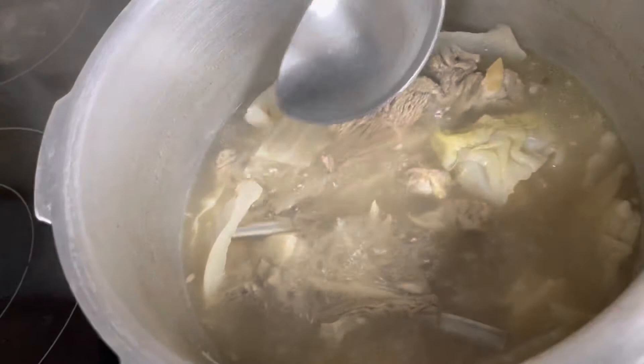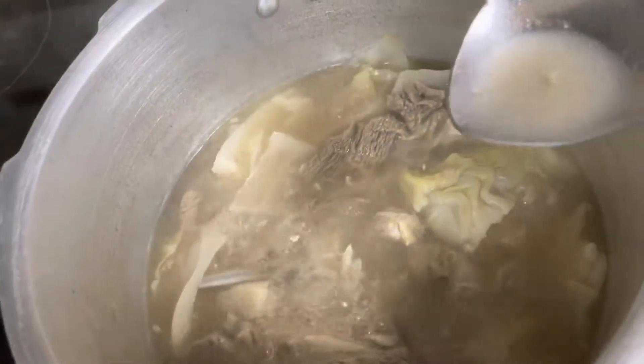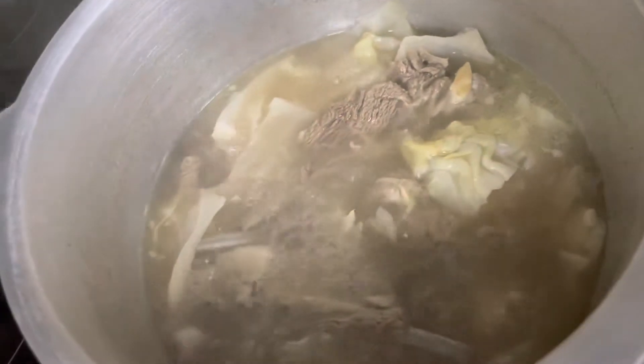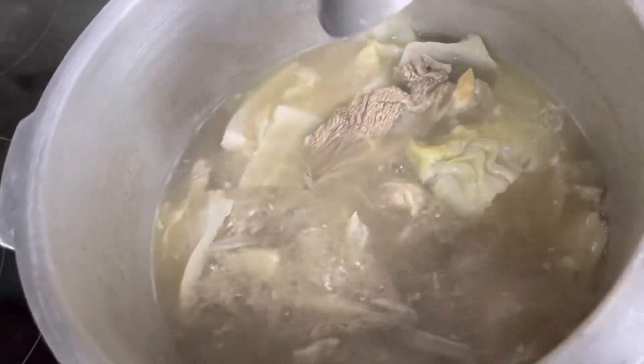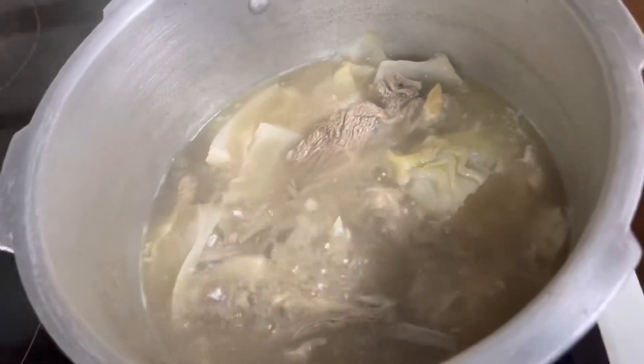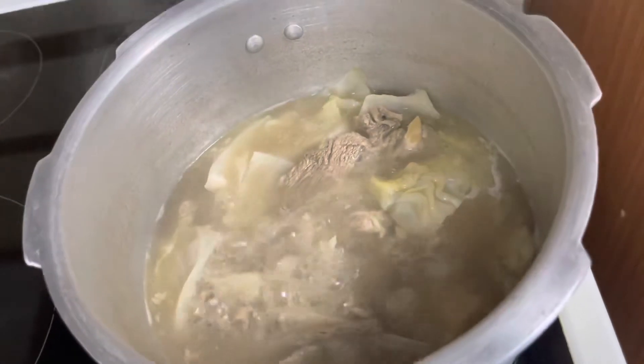Pinimplahan ko na siya, guys. Nilaga ko na lang siya. Diba? Ang lambot na niya kasi pressure cooker to. So bilis niyang lumambot.